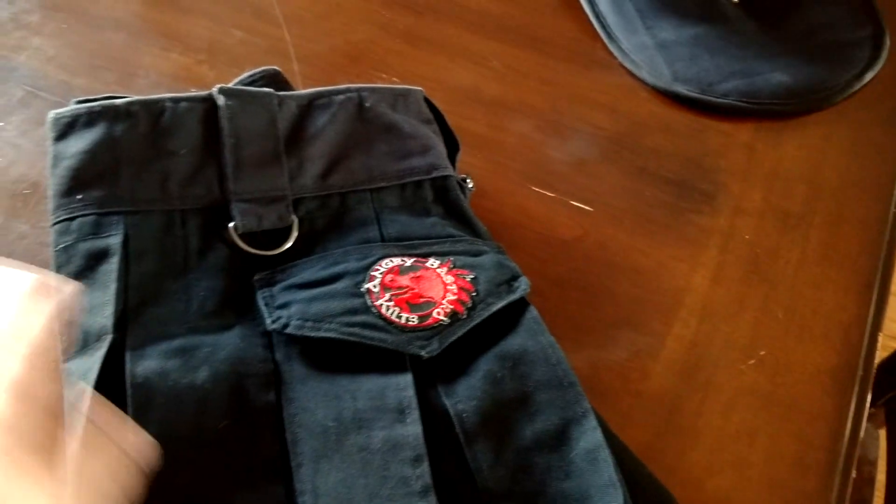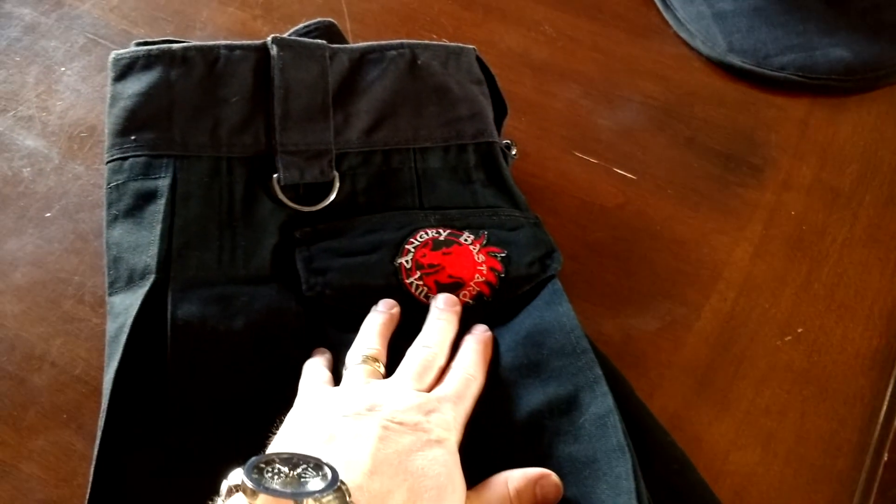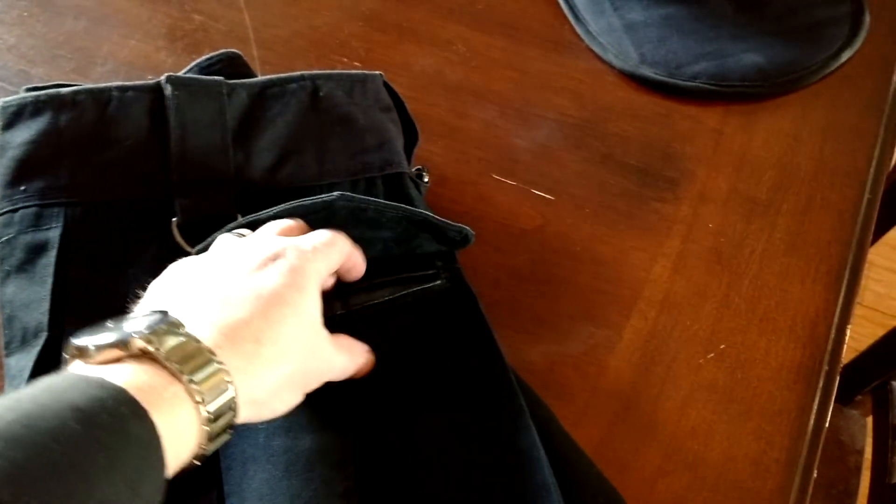It's got hangers all the way around — front, back, and side. You've got a nice Angry Bastards logo on the rear pocket. It's just right for a wallet. Don't have to worry about it falling out — holds on really well.